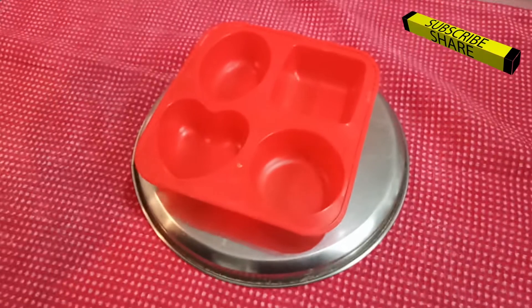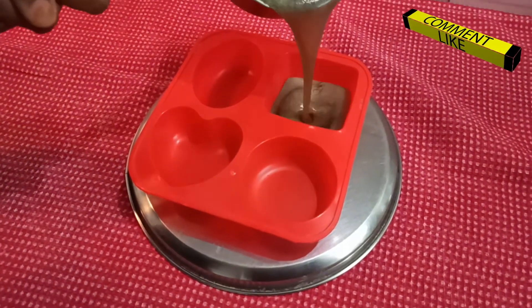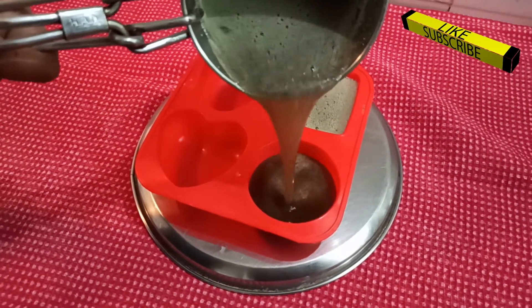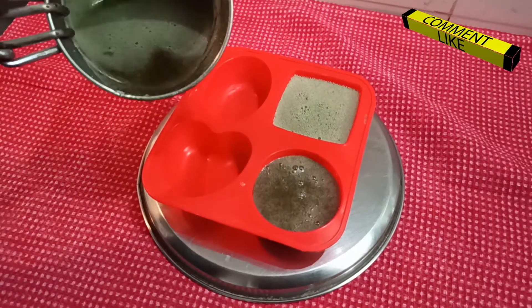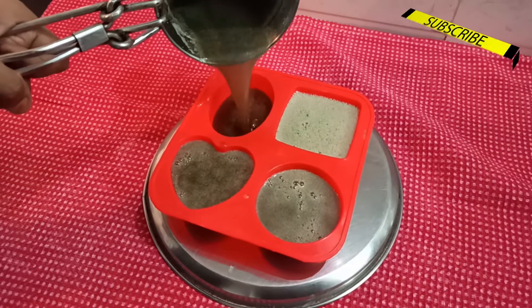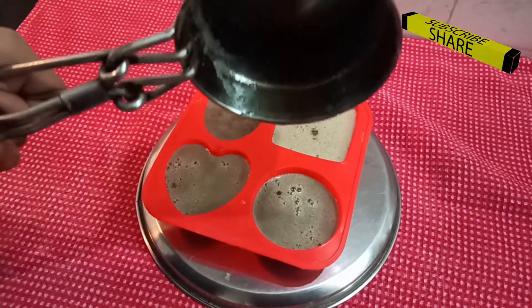After stirring it continuously for 2 to 3 minutes, use a soap mold and pour the soap solution into it. I bought the soap mold from an online portal. If there is no mold, you can also use paper cups as a mold. But before pouring the soap solution, just apply some oil to the walls of the paper cup to avoid sticking.